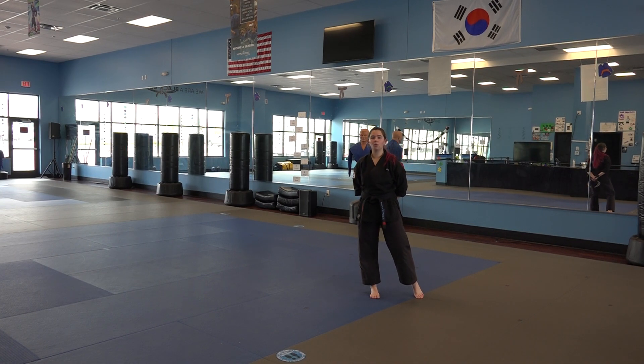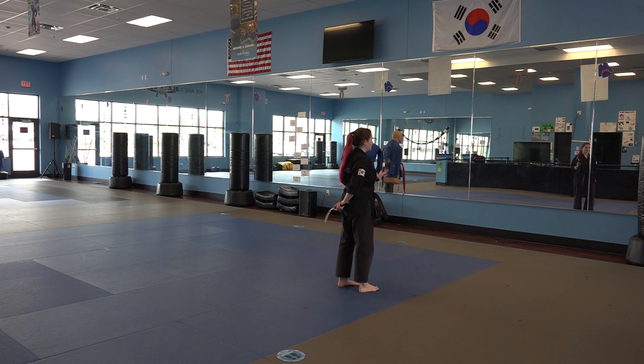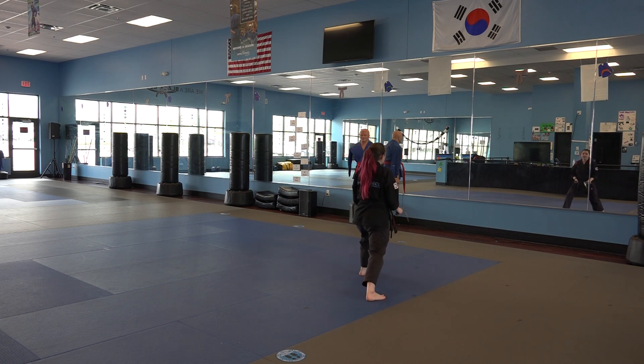Sequence 2 of 2 of kama one. We're going to start at the end of sequence 1, in our front stance facing the back, left foot in front, and chopping with our left kama at neck level, right kama up above our head, and a number ball.